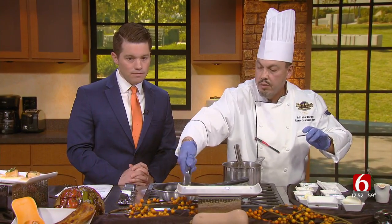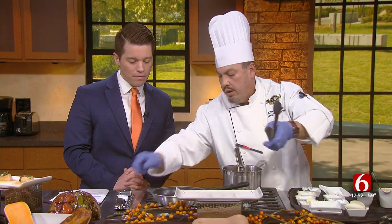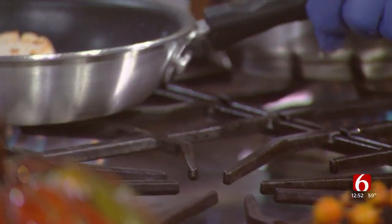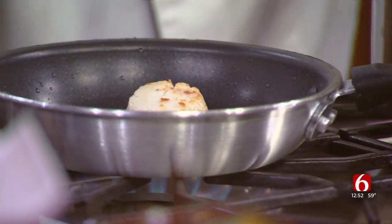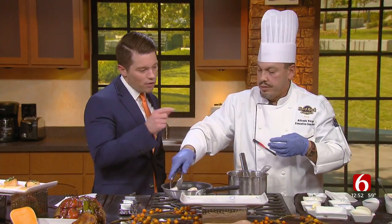As we can see, we already have a good sear on our scallops — that one needs a bit more. Now we get some action. We're running out of time, but we would put that strained sauce on top of the scallops and then plate it.